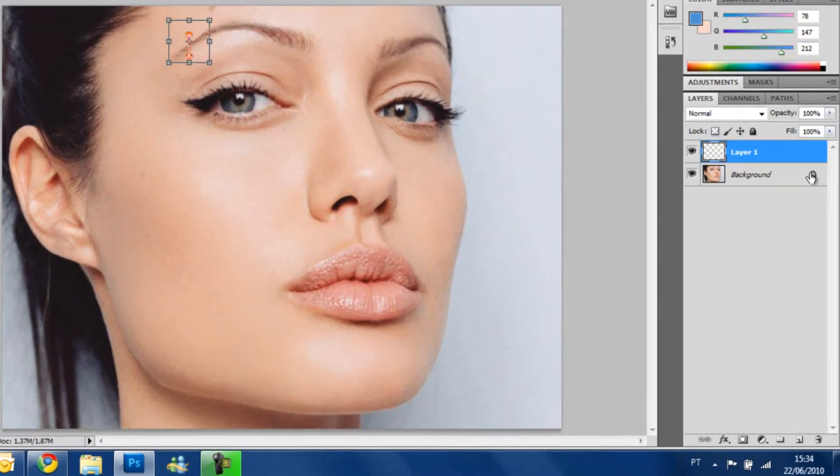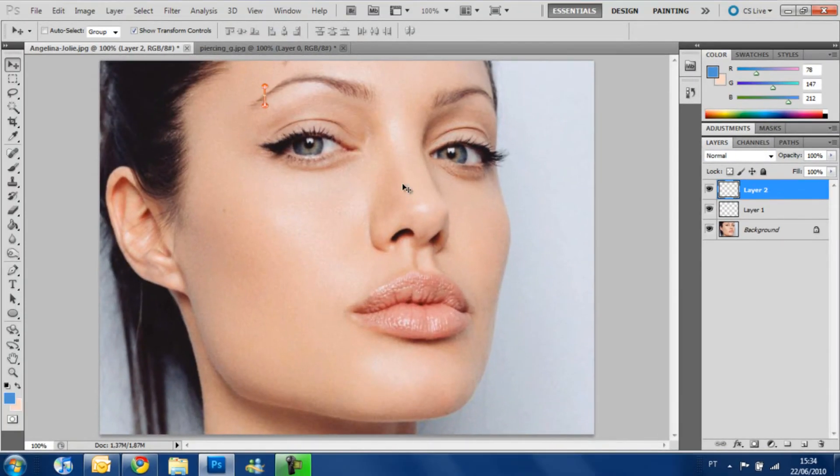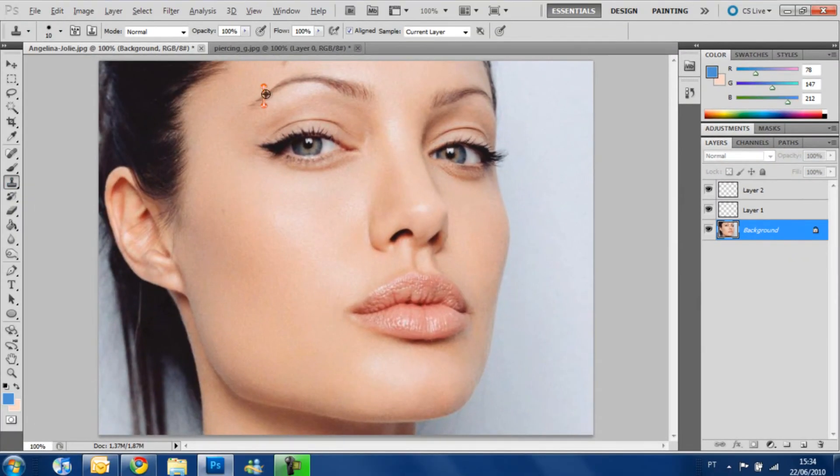After that we are going to put a new layer over it. Now it's the cloning part — and here is the tricky part. If you try to clone here on this layer, it won't work, because there's nothing on this layer. So we need to go to the background where our image is to get our sample. We get the clone stamp tool, get our sample here, and we pass over it on the layer that our piercing is on.